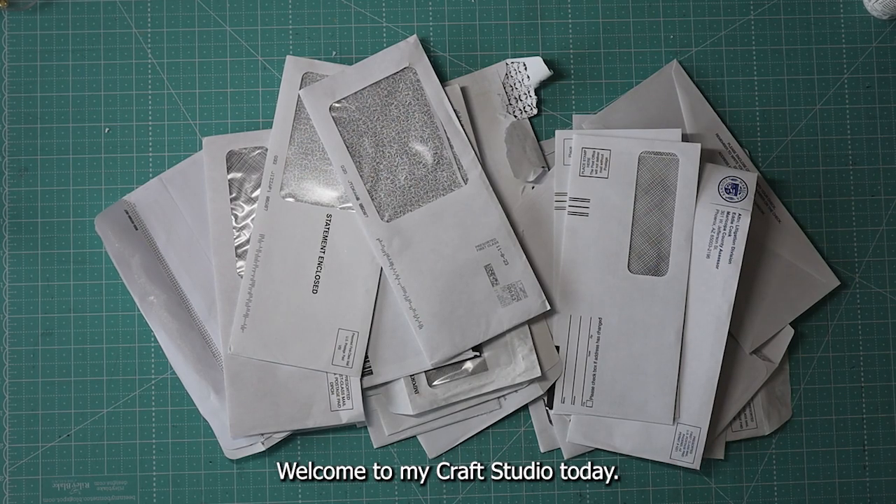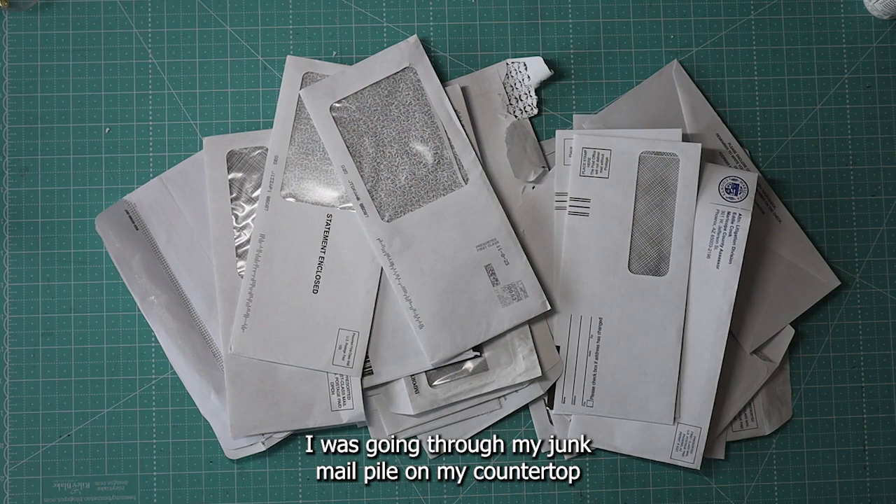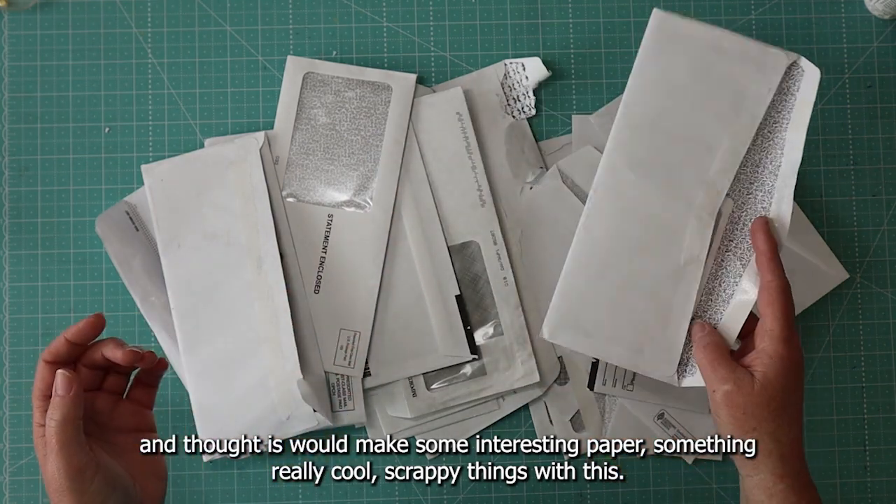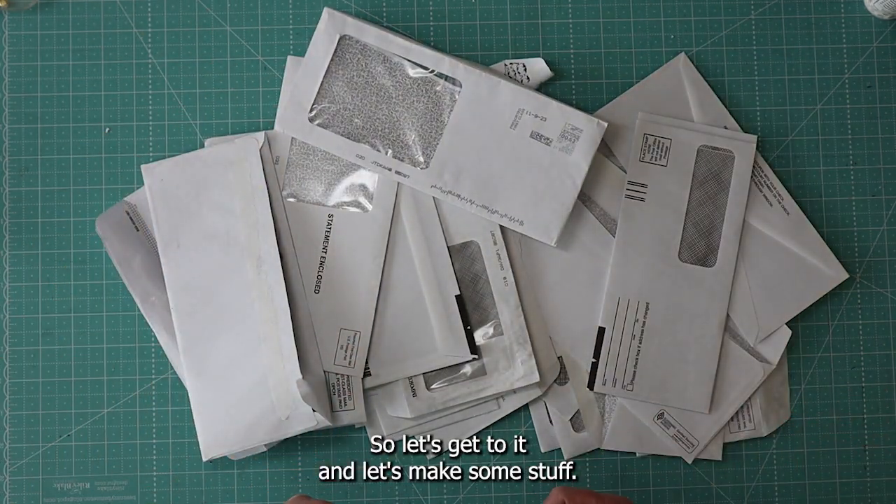Hey everyone, it's Judy. Welcome to my craft studio. Today I was going through my junk mail pile on my countertop and want to make some interesting paper and really cool scrappy things with this. So let's get to it, let's make some stuff.